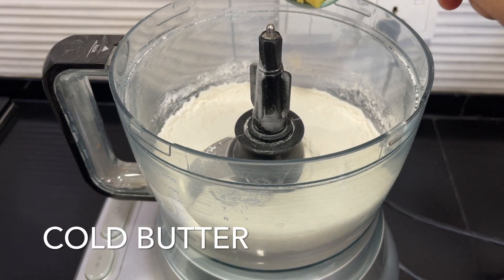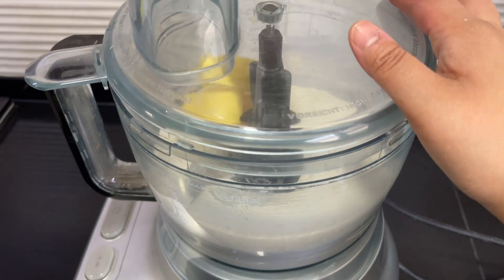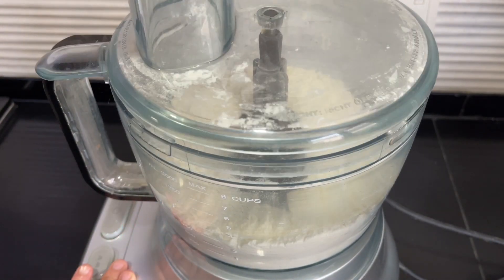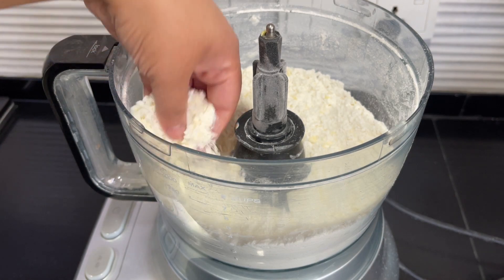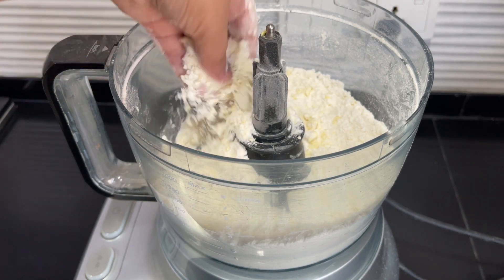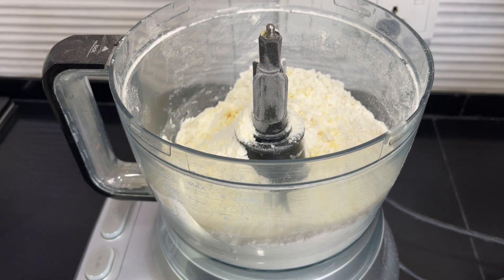Add half a cup, or one stick, of cold butter that's been cut into cubes. Pulse this until we get a fine crumb-like texture — it should look something like this. The butter may actually be quite visible, which is perfect — that means you haven't over-mixed it.